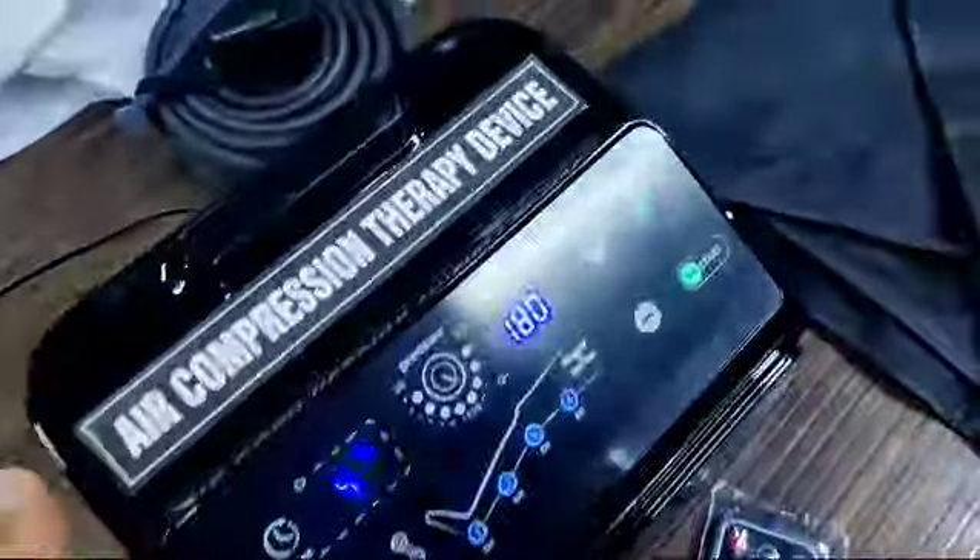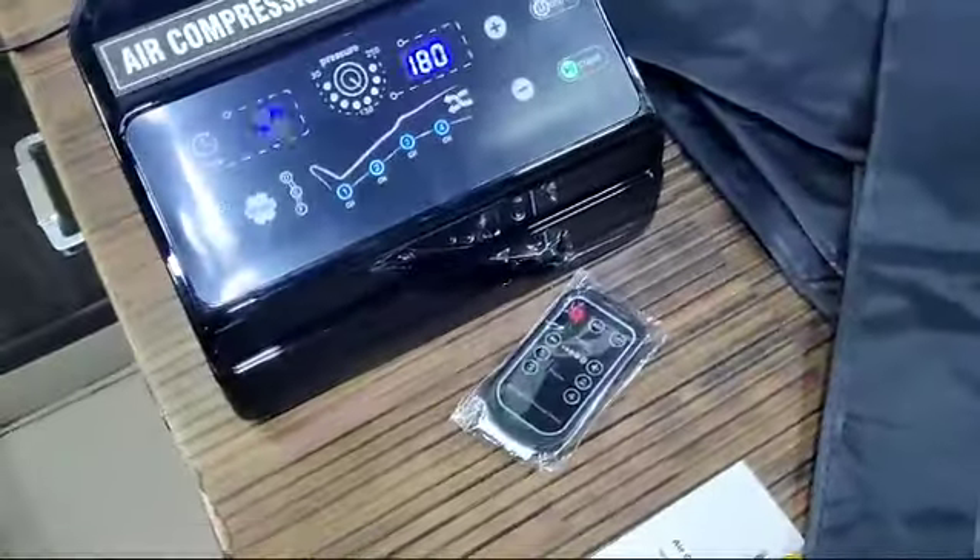These are the extensions for bigger legs. I am showing you a demo of the machine and how to use it. Before using it, first you have to go to the backside of the machine.